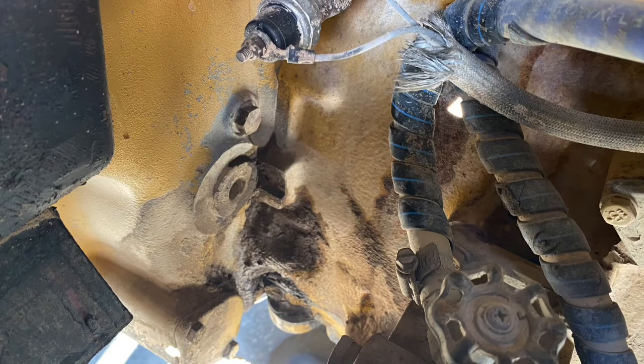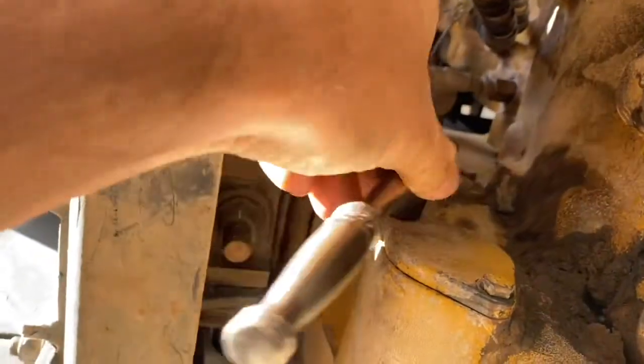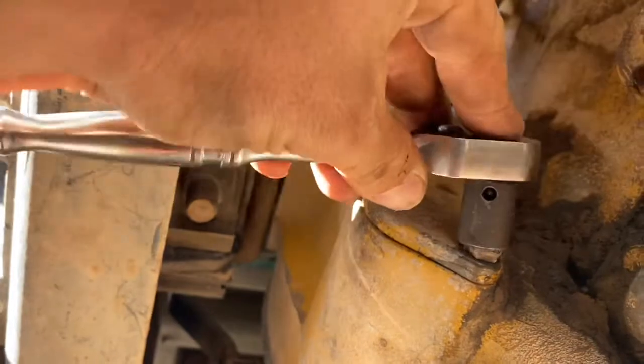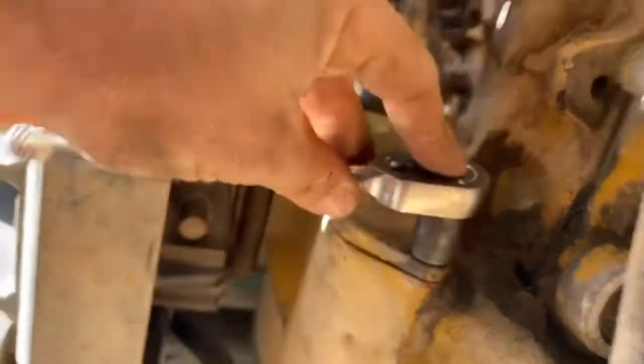To the back of the engine on the flywheel housing — this is the opposite side of the starter motor — you will have a plate with two bolts. We need to remove that plate and a little plug with a hex head. We need to remove that also.